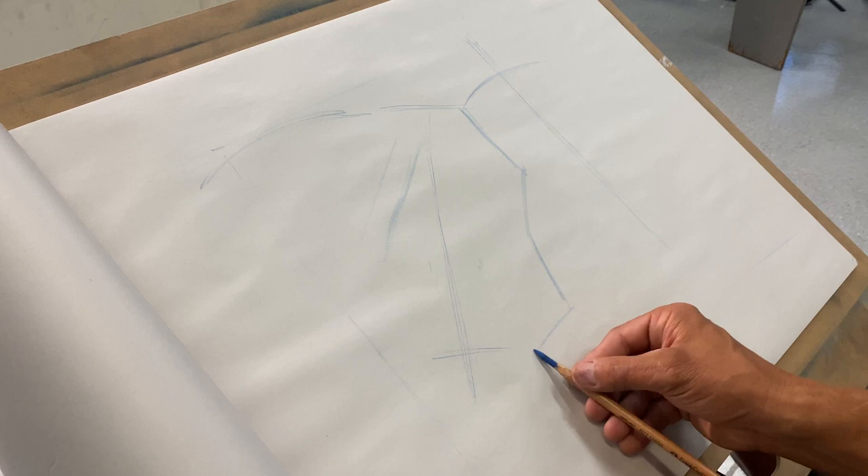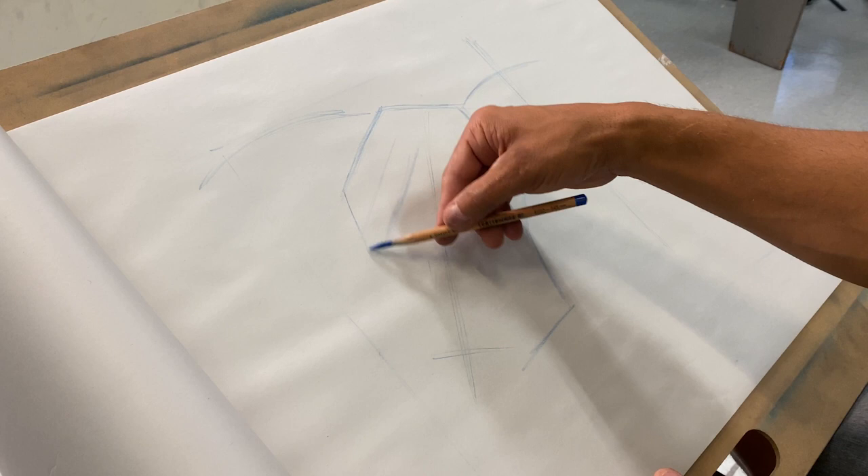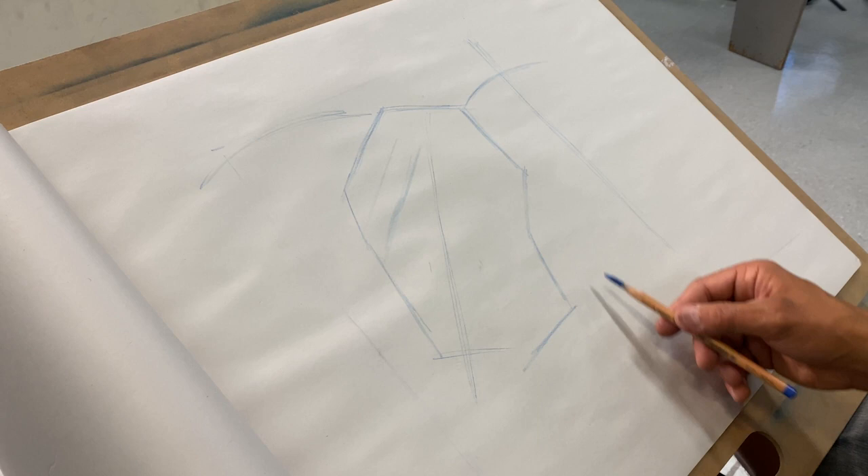I'm going to do the exact same thing on the other side — find the angle from the back corner of the skull all the way through the eye socket, come through the eye socket and into the front of the skull. What I really want to do is identify those lines and edges without thinking in my head about what a skull should look like.